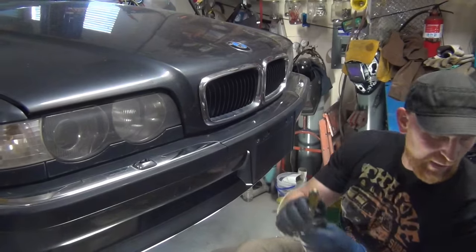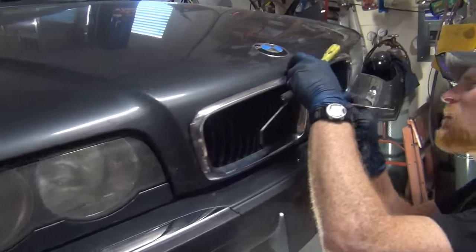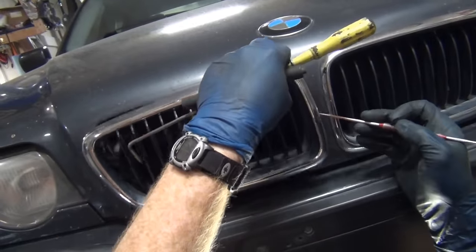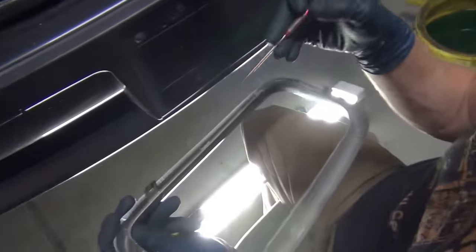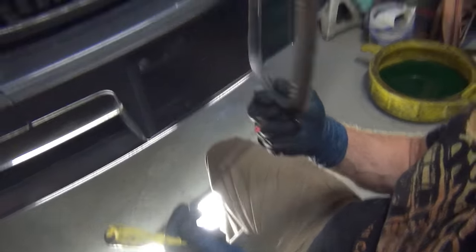The best way to get these undone: I get a dental pick like this, come in from behind, pry this back, and then push in the tab. You'll see that there's a little tab here and here. There should be another one in these various locations, but they're all busted off — this one only had two.